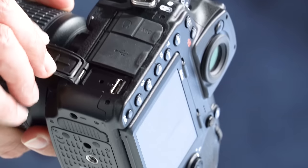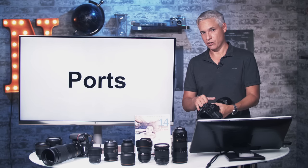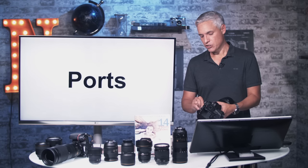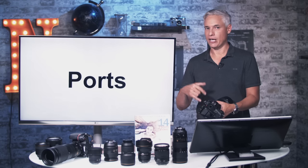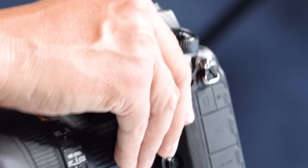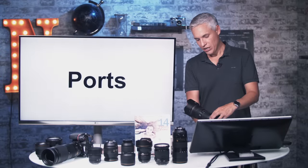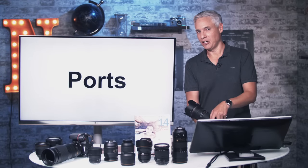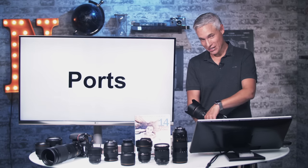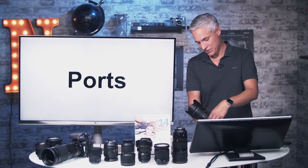Right below the USB you have the HDMI — this is a mini HDMI port. You'd use this either for an external field monitor when recording video or to hook it up to a TV for a slideshow. Remember you'd need a mini HDMI to full HDMI cable to connect it. There's also an old PC sync port on the front — I'd suggest always keeping that sealed up. They've kept including it but the cables randomly fall out and never fasten on well.